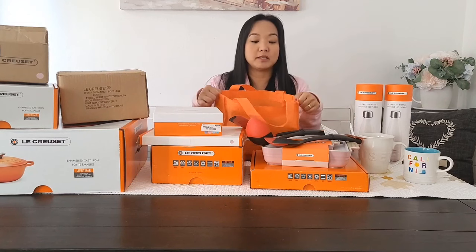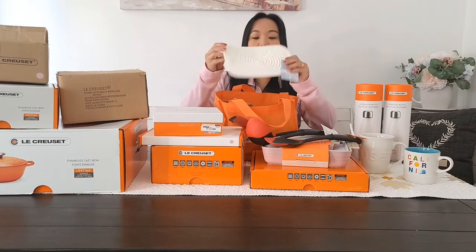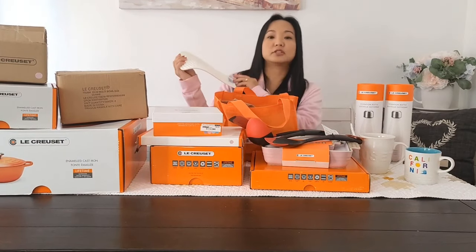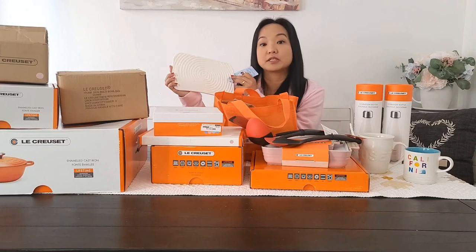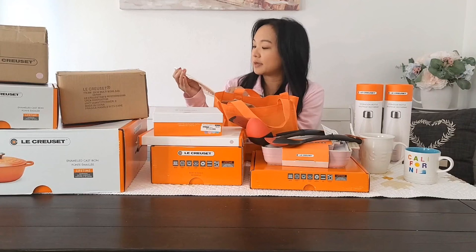I'm going to show you first the smallest pieces I have. This one is a potholder. It's just white but I think it's still cute. I got this shape because I have an oval Dutch oven and I think it's perfect for the shape.